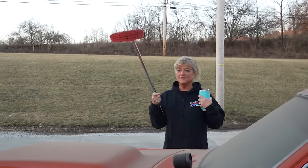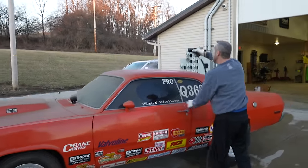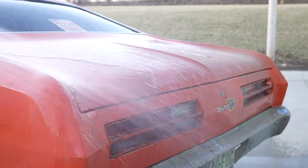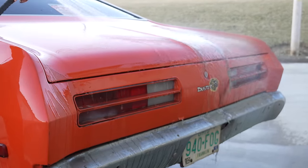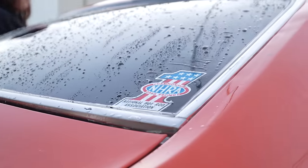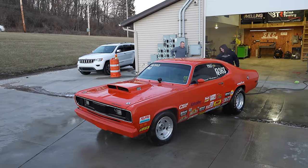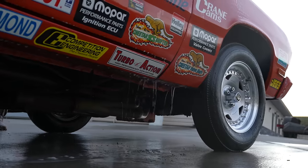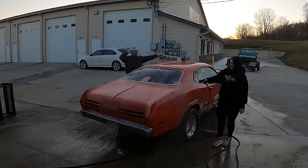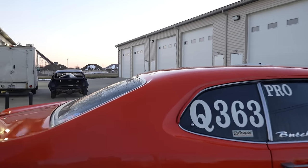What are you going to do with that? I was under strict orders to bring the scrapper. The whole car needs lowering about four inches. Here we go. Look at that. Oh my gosh — that we couldn't see because it was so dirty.